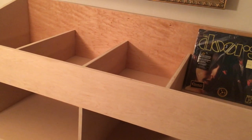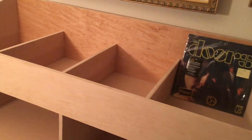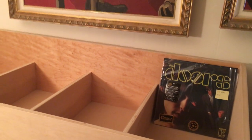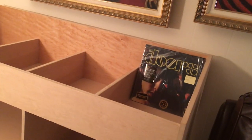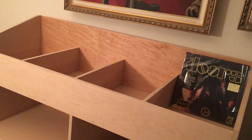Should I finish it? Should I paint it? Should I put a stain on it? Should I put a clear coat on it? It has a nice piece of finished plywood on the back — forget what kind of wood that was — but I'm anxious to start stacking records in here.